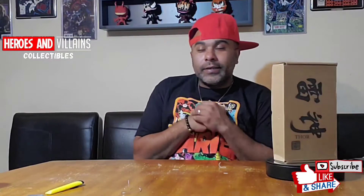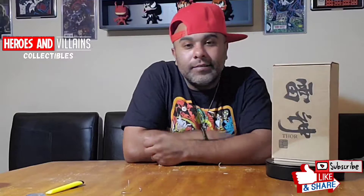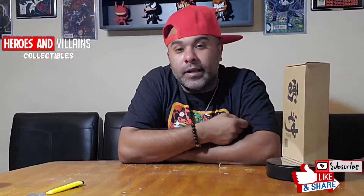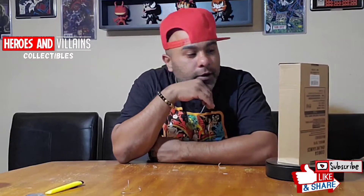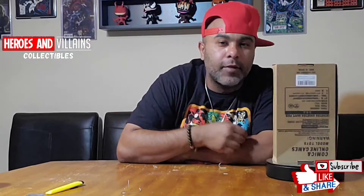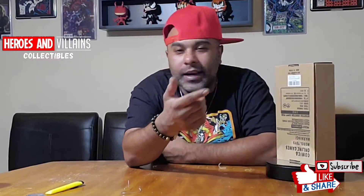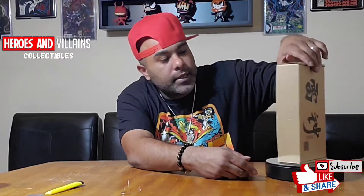I'm bringing you guys another good one. Yo, this one right here — yeah, this is pretty bugged out. It's from China, it's not licensed, which means it's not directly from Marvel. So as you can see, I don't know why they're doing it like that. It's like upside down, but then it's on this side.